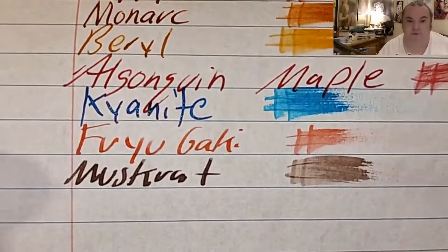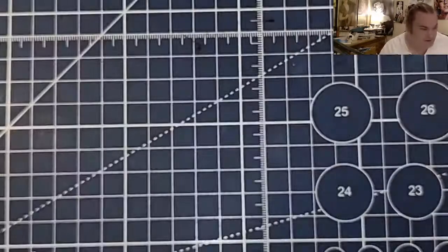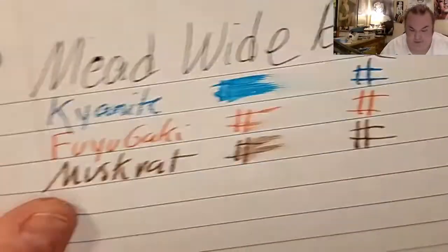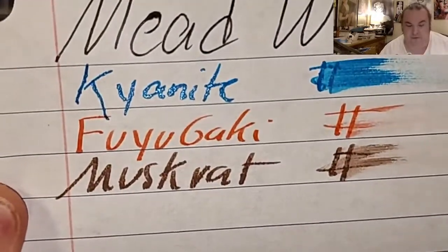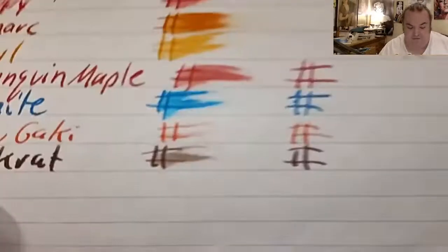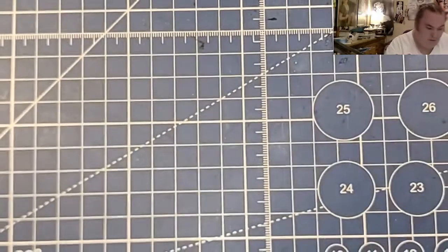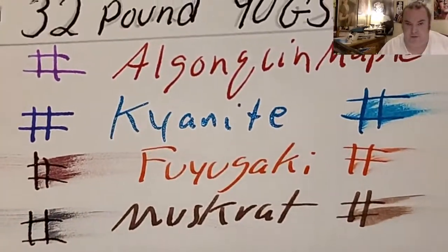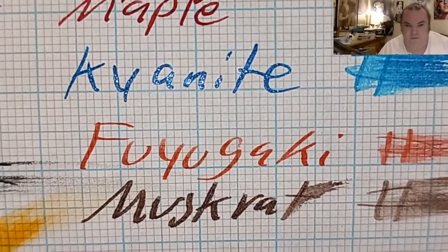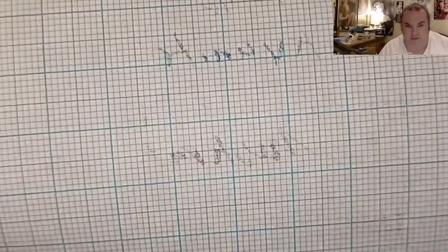CVS Caliber Notebook Paper — no feathering, no bleeding, no ghosting. Oxford Notebook Paper — no feathering, no bleeding, no ghosting. Mead Wide Rule Notebook Paper — feathered like a chicken, bled through the page. Mead Five Star Notebook Paper — feathered like a chicken, ghosted through the page. HP Premium 32 pound copy paper — feathered a little bit, barely any ghosting. Akabee Cross Section Pad — barely any feathering, and it did ghost through the page.